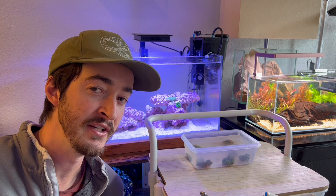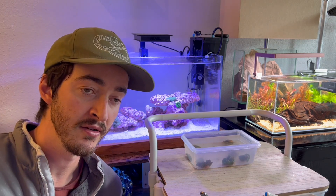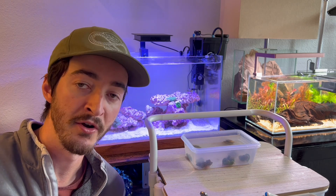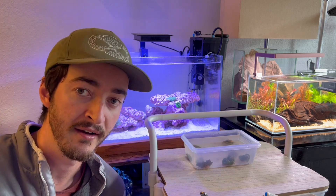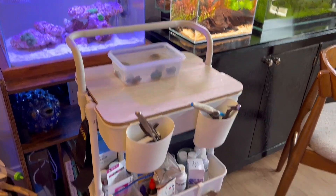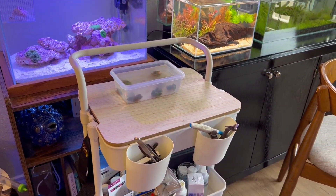We'll do that over about 15 to 20 minutes — nothing major. I know the tank water is good for the anemones; I just want to make sure they're not experiencing any shock from being thrown straight in. That's another reason I really like this aquarium cart — I can pull it right next to any tank I'm working on and have a flat surface.